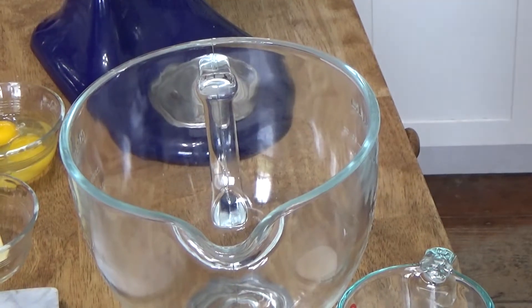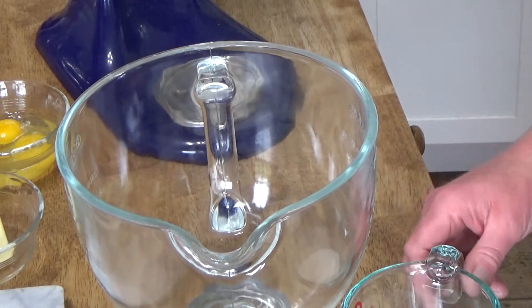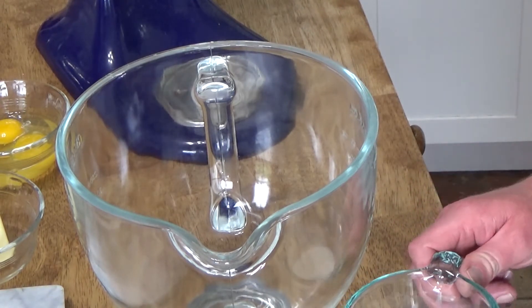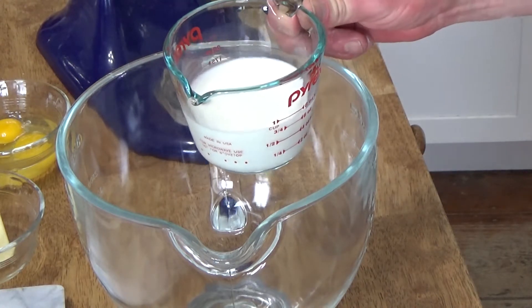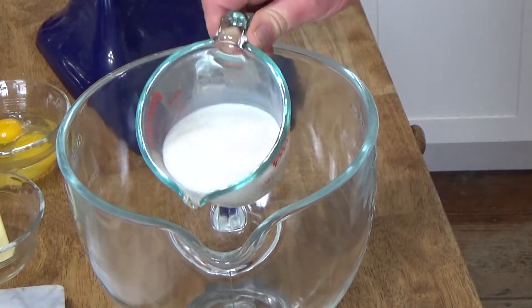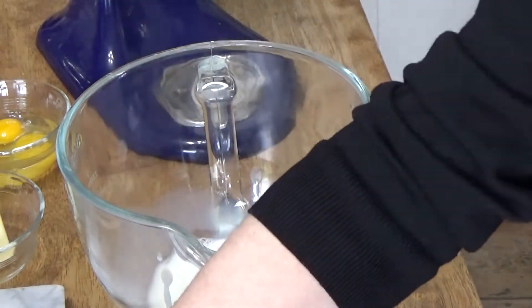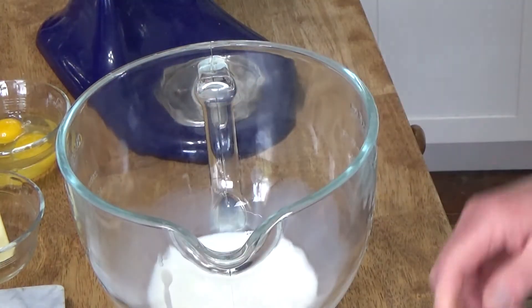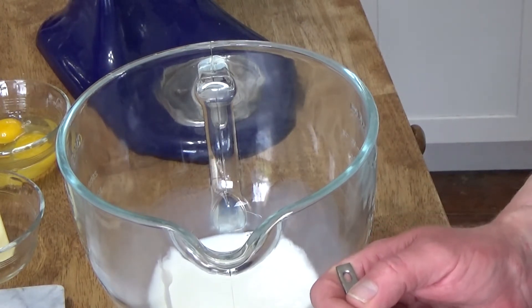Now the bread is a little messy to make but it is very easy to make. I'm going to use my stand mixer to mix the dough, but you could definitely use just a large bowl and a spoon and then your own two hands to do all the mixing. So I'm adding three quarters of a cup of warm — that's about 110 degrees — whole milk.